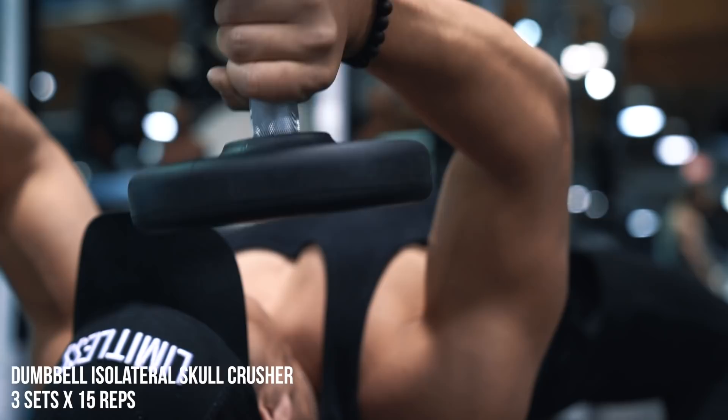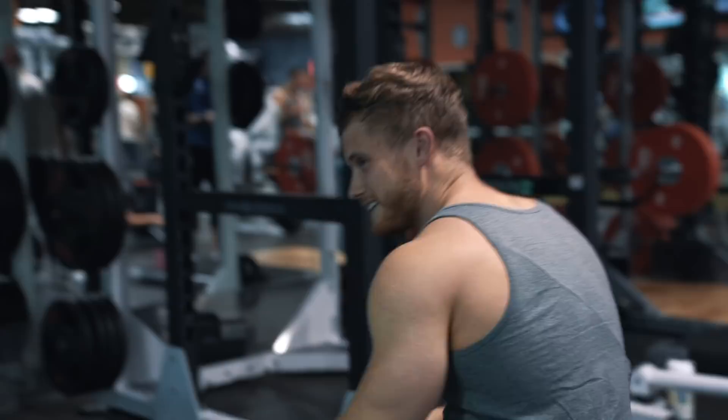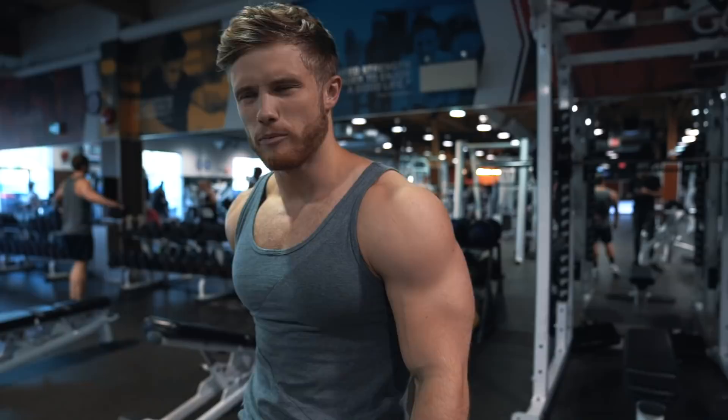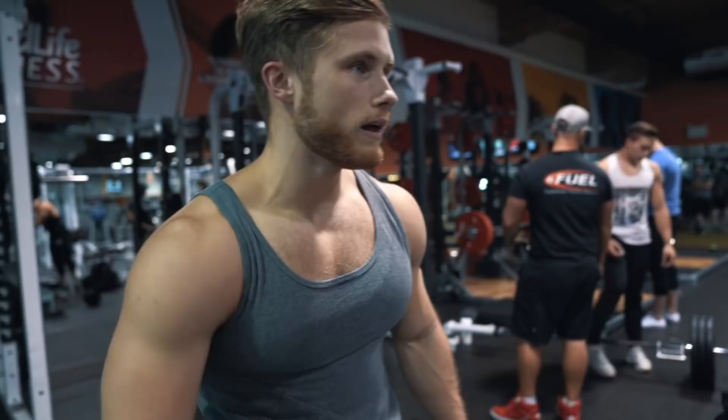Next up it's just abs. I've got an ab wheel roll-out but I find it puts a little bit of pressure on my lower back, so I'm going to do a decline ab med ball crunch throw instead. It sounds super random but it's one of my favorites.